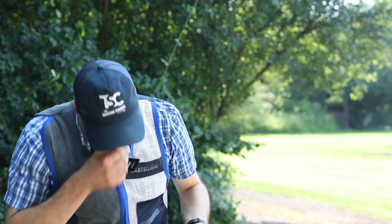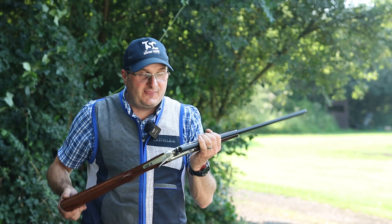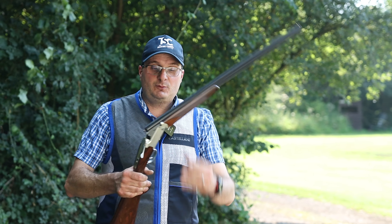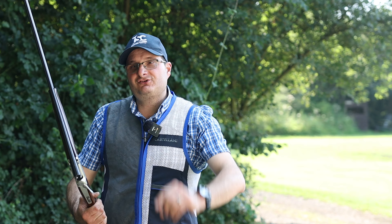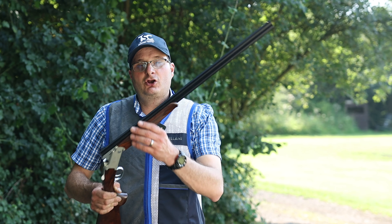And there you have it. If you want a fun gun and you don't want to spend a lot of money, that is what you call a fun piece of kit. Comment below — are you interested in buying a 410? Is it something you would love to hear more of? Comment below.